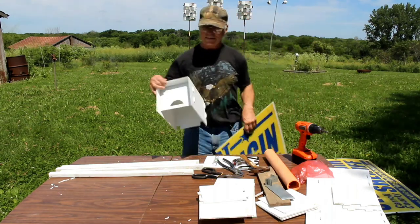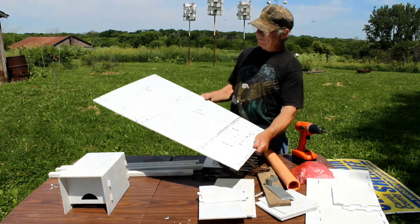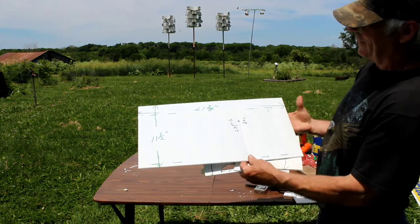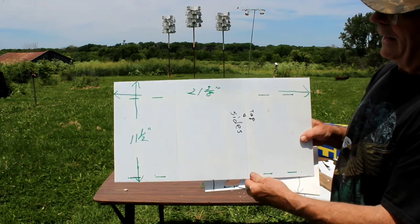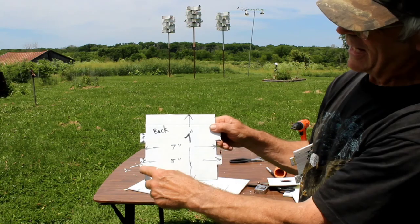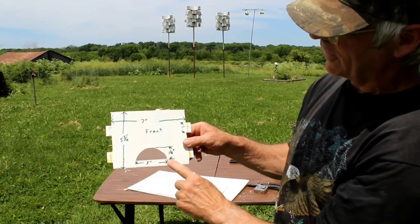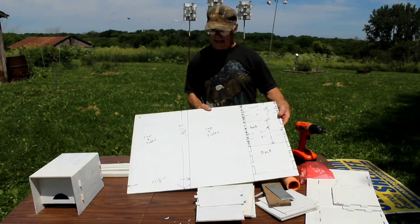Here's what the boxes are going to look like after we get it done. To start with, we've got the patterns drawn out. Here's the pieces we're using for a whole house — this is the top and the sides. This is the bottom, which is real simple. Here's the back, with tabs sticking out. I make them a half inch. Here's the front again. We're making the hole one and a quarter inches tall by three inches wide.